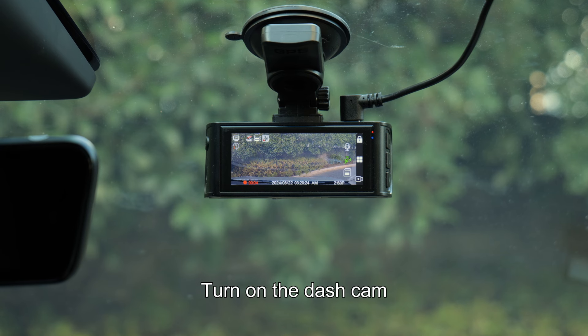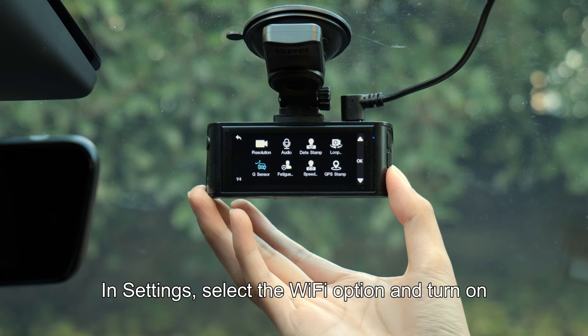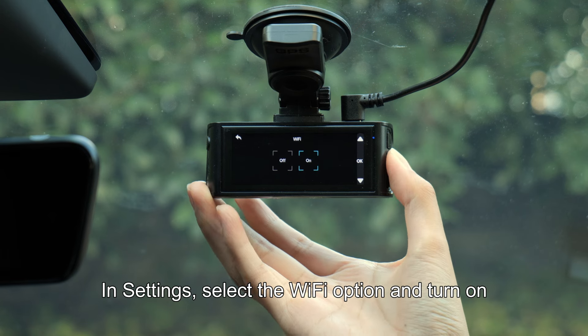How to connect your Redtiger Dashcam with Wi-Fi. Turn on the Dashcam. Press the M button to enter the menu, then go to Settings. In Settings, select the Wi-Fi option and turn on.